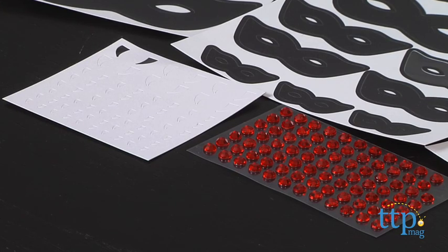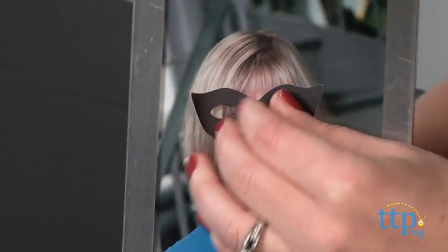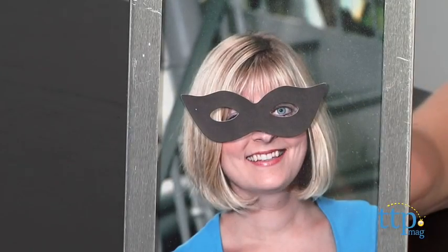Just place the masks over the faces in whatever pictures you choose, then add the red gemstones for the eyes. Finish it off with the fangs and you've just turned the people in your photos into vampires.